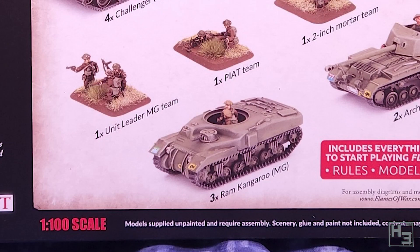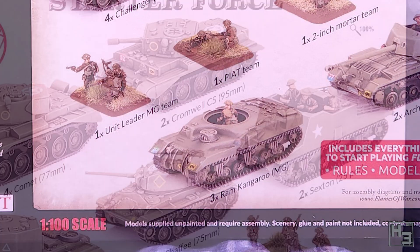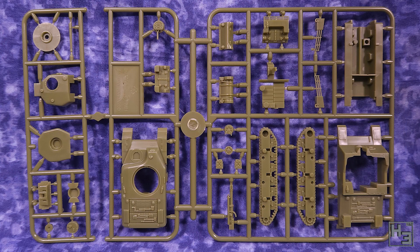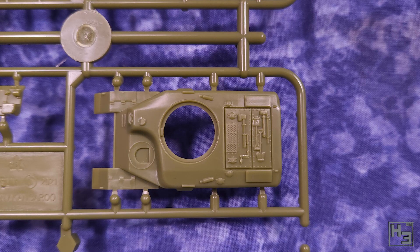Those being the ram gun tank, which technically isn't really part of the squadron, but why let that stop us. The Ram Kangaroo and the Sexton, which is based upon the Ram. All three of the vehicles are built from the same sprue, which is nice and convenient. Five of these sprues are included in the Comet Armoured Squadron box and the intention is that you build three kangaroos and two sextons. These models are also available in individual boxes if you would prefer to buy them that way.